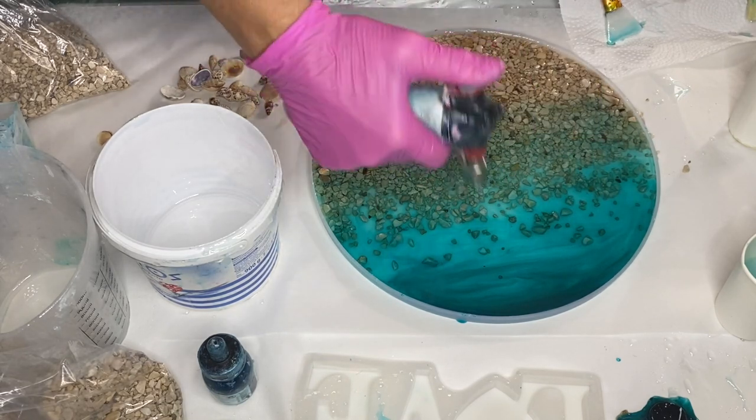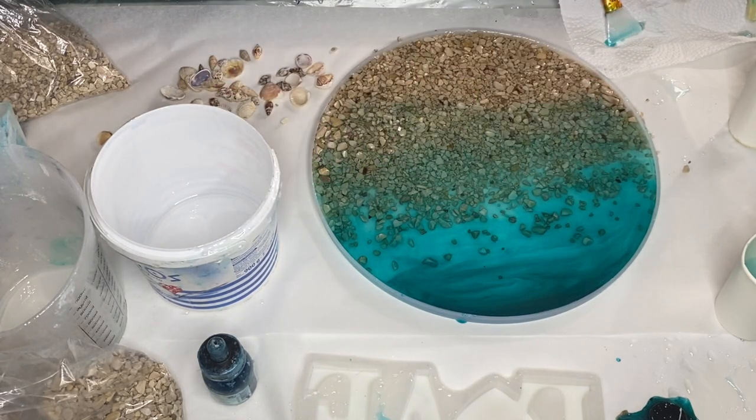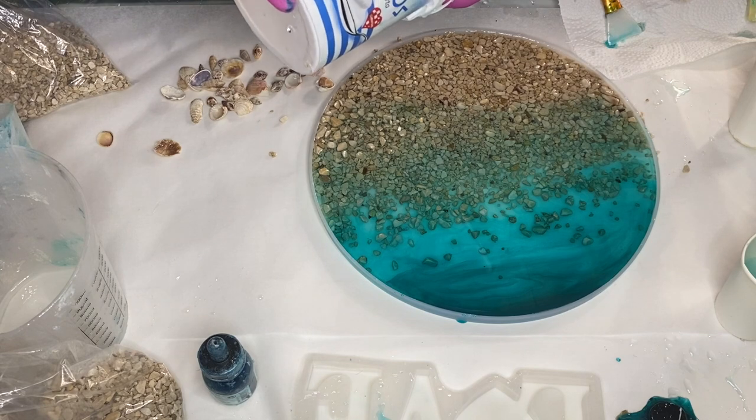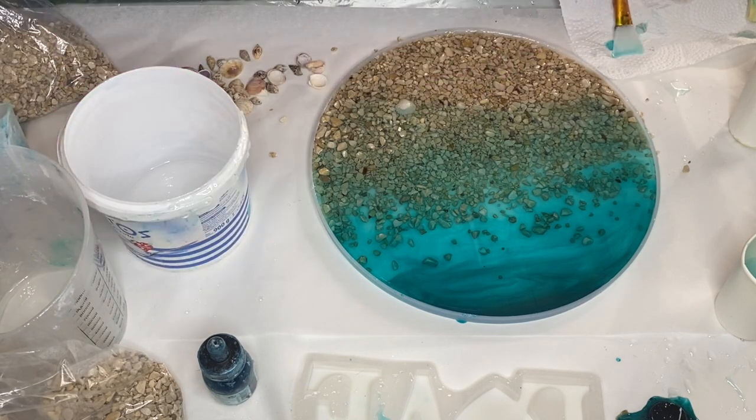She uses a torch gun to pop any air bubbles, moving it in a very quick motion so as not to burn the resin or the silicone mold. And now she's adding in her seashells.